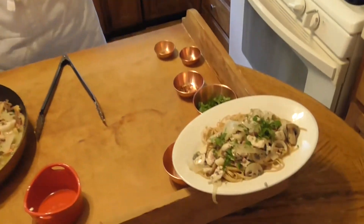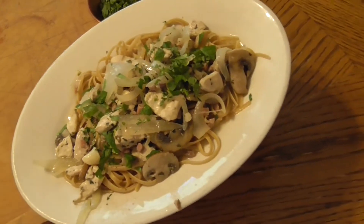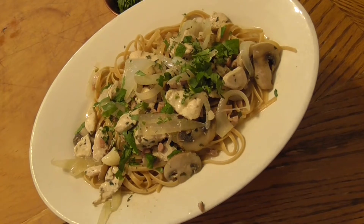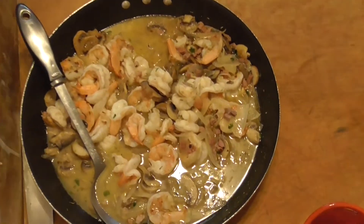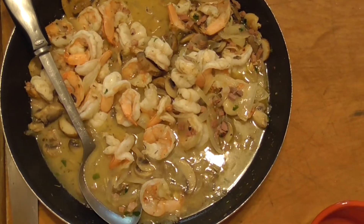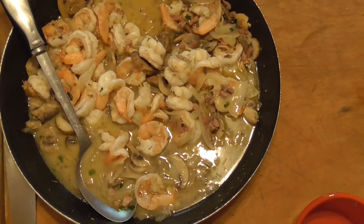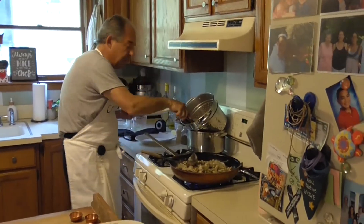Version number one — shrimp, with the mushrooms, the prosciutto, onion, the white wine sauce. That's it. I'm adding some pasta to the dish and we are going to add some shrimp.